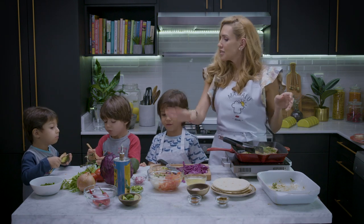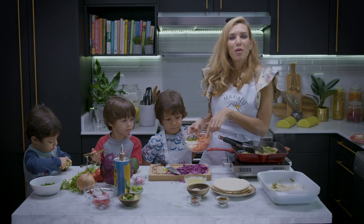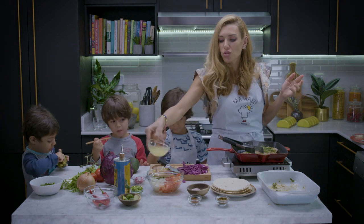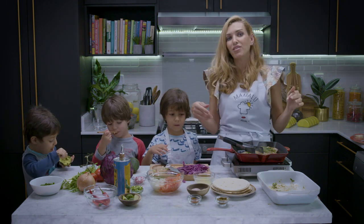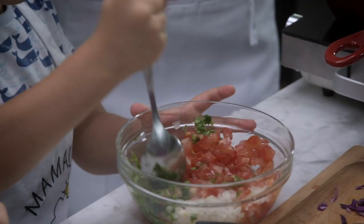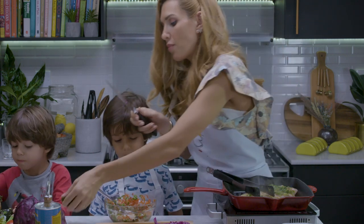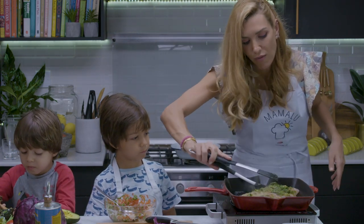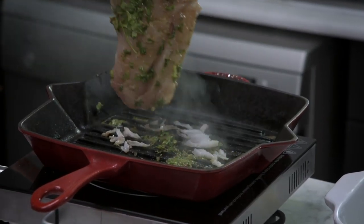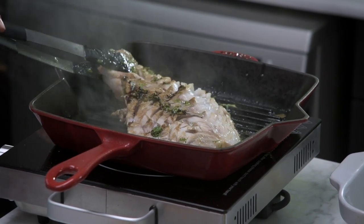This is tomato salsa. We have tomatoes — around 3 tomatoes — half an onion, and a bunch of chopped coriander with some lime juice. We're just going to mix it. You can add some chili, but because the kids are having dinner tonight we're not going to add chili. Add a little bit of salt and that's it — mix it really well. We have to turn our fish around. It doesn't matter if the fish breaks down because you are going to crumble it anyway, so don't worry if it doesn't look perfect.